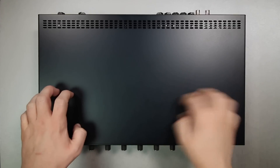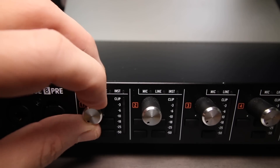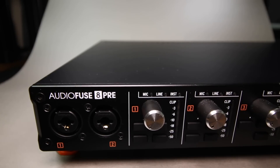As far as build quality, it feels really well put together. It has an all-metal chassis, the dials are rubberized for a really nice grip. There is a little bit of wobble to them, and the XLR ports also have a tiny bit of wobble to them as well. On the front of the device you will find two XLR combo jacks.